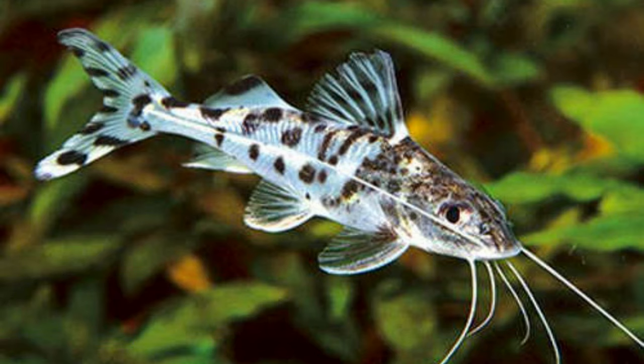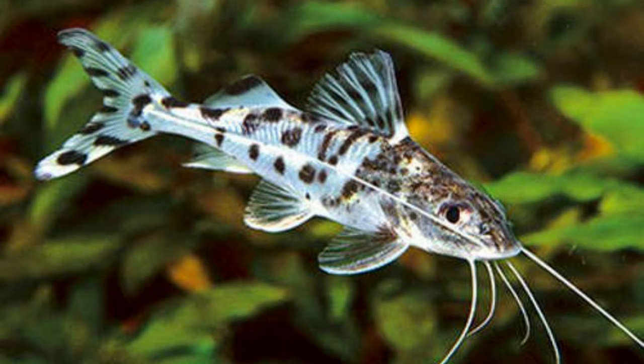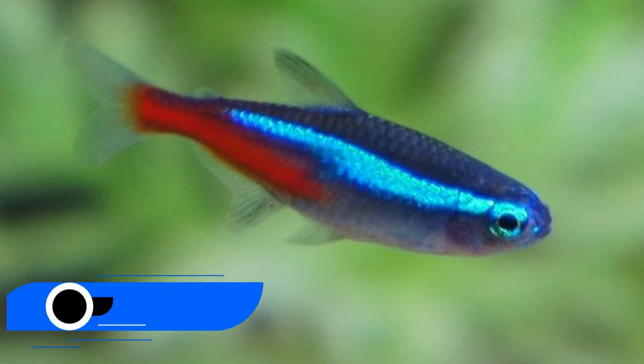Number twenty-six: pictus catfish. The pictus catfish thrives in groups of at least five and is most active at night. These fish thrive in sandy substrate that resembles a river bottom and are excellent for keeping aquariums clean since they scavenge for leftover food. Due to the barbs on their fins, pictus catfish should be handled carefully to prevent harm. It is best to put them in small plastic containers for tank cleanings.